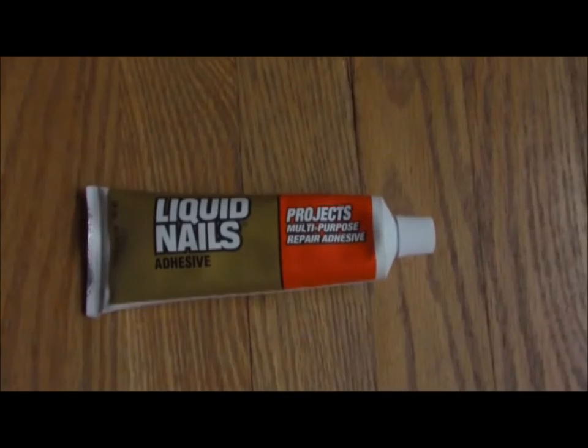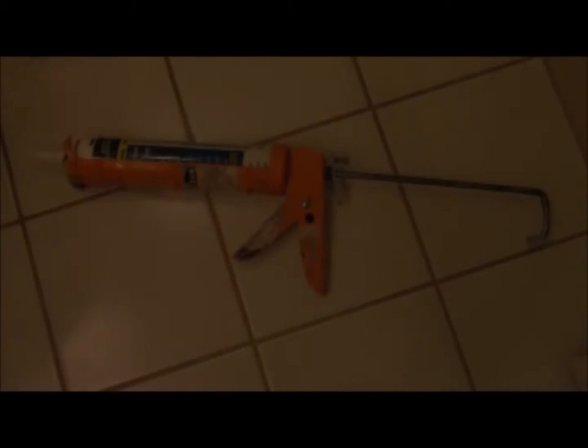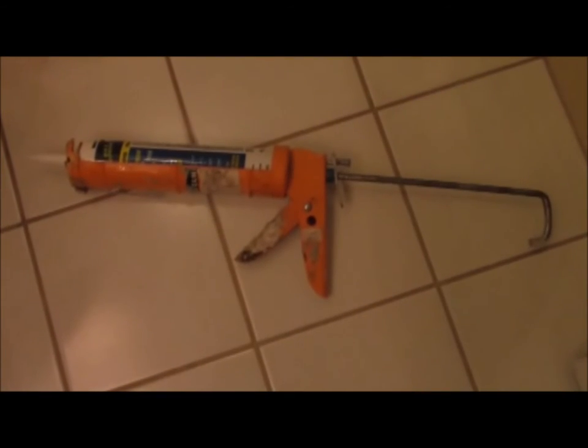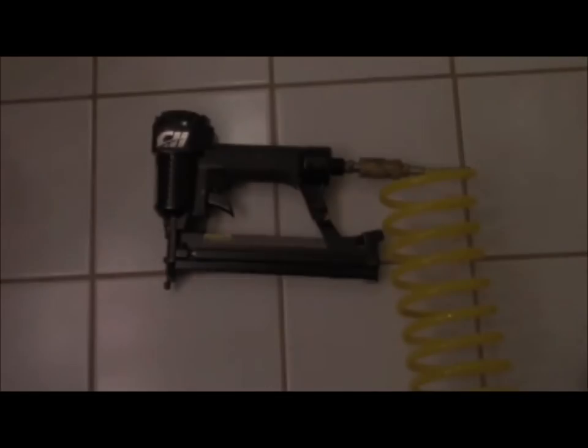Liquid nail — either squeeze or caulk gun tube version. Paintable caulk or silicone; I recommend one that dries quickly and is paintable in 30 minutes. Wood filler. Sandpaper. Tape measurer. Nail gun. Paint and a paintbrush.